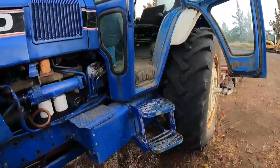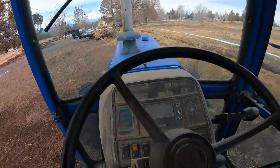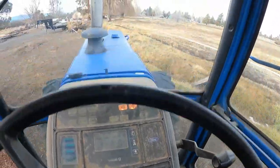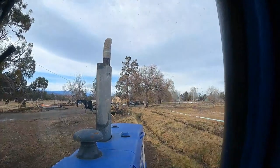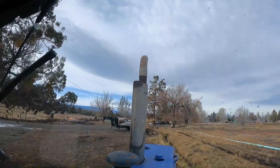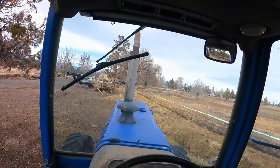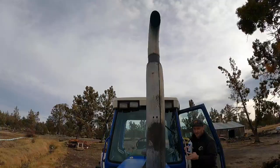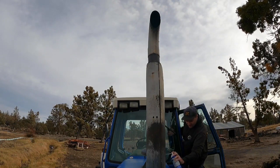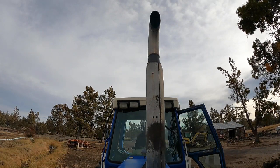Oh, it's getting windy. I'll take the wind over the freezing cold any day. Okay, here we go. Clutch in, a little bit of throttle. No. Okay, we're getting a can of starting fluid. I'm not going to kill that jump pack. Okay, a little bit of starting fluid. Let's go.